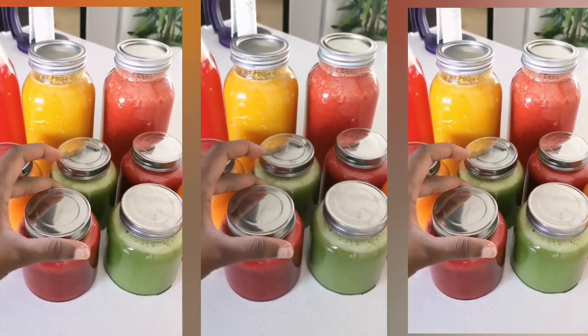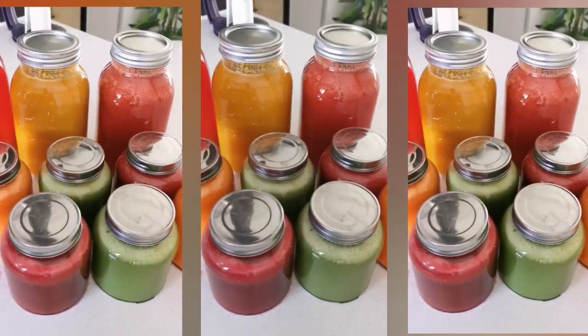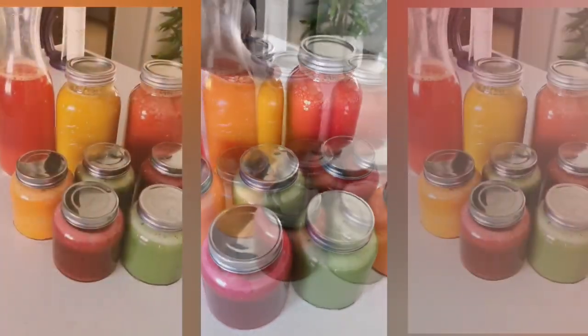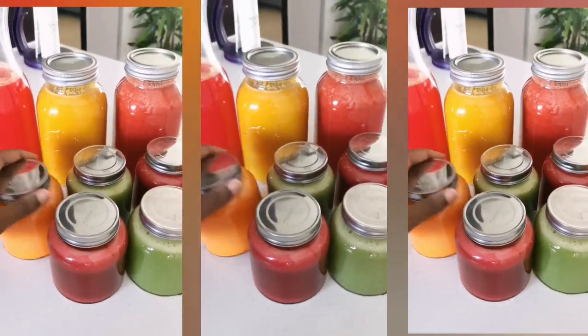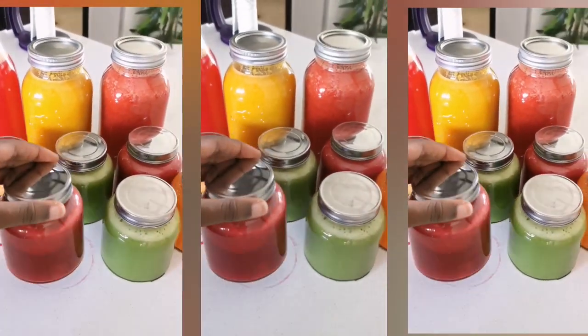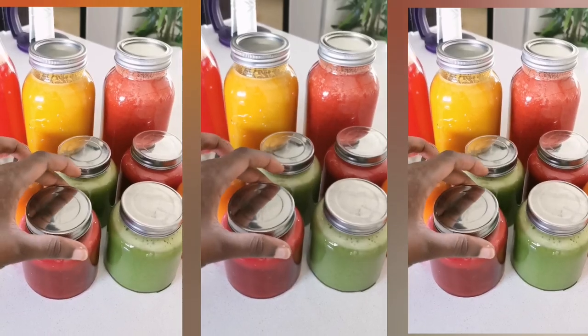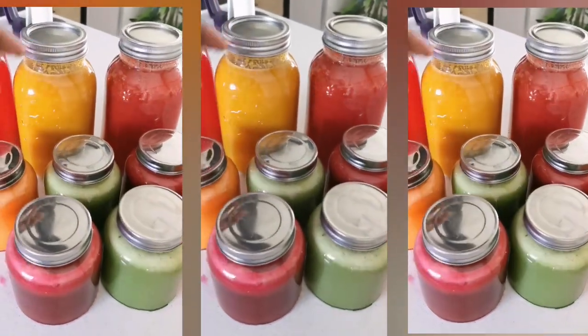The darker red one is basically beetroot, tomatoes, watermelon, ginger, and lemon. The other ones are the ones I've made in the past — carrots, oranges, lemon, and ginger.